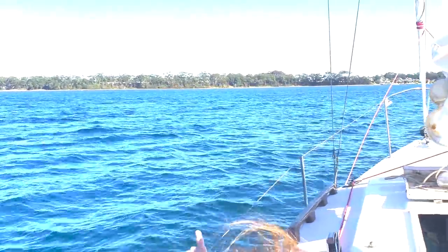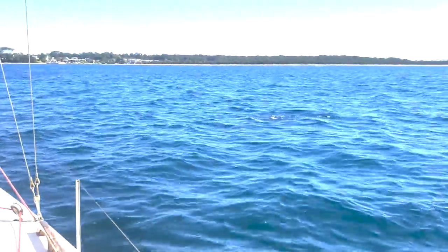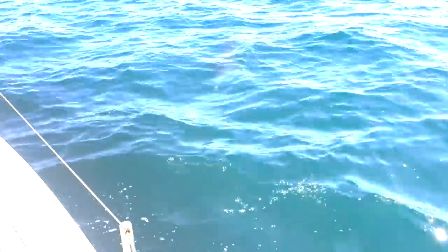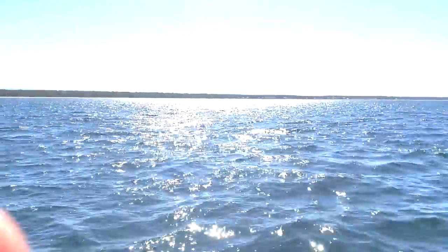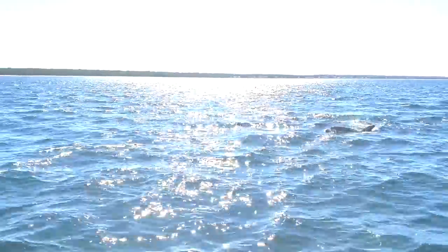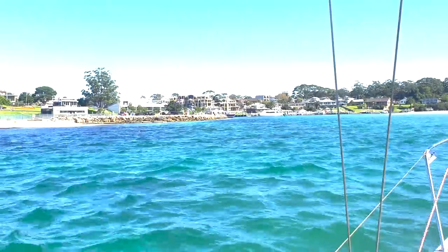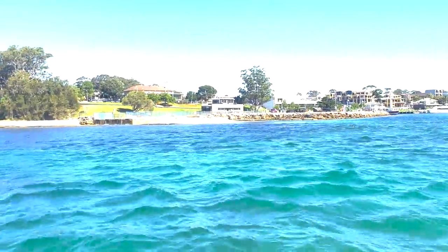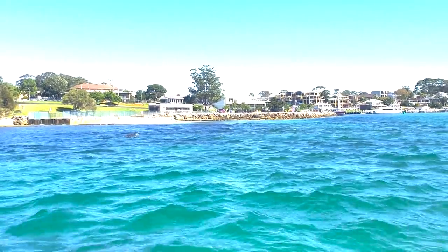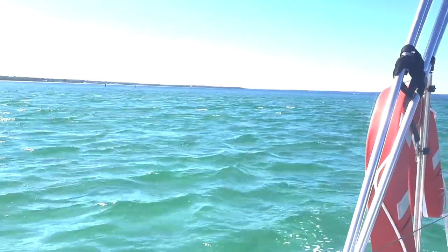We've got some dolphins again — it's like every time we come out we've had dolphins with this yacht. There they are! It just went underneath us right here. Look at that — oh yeah guys, hello! He's right there in the water, can you see him? They're coming straight at us. Oh look at that — they're feeding. There he is. Brilliant, what a sight!